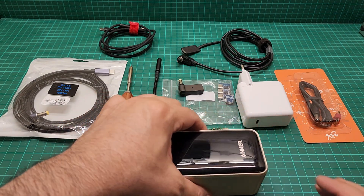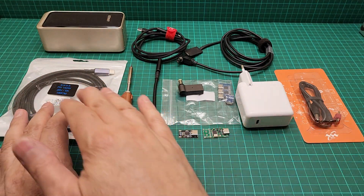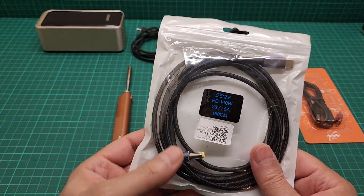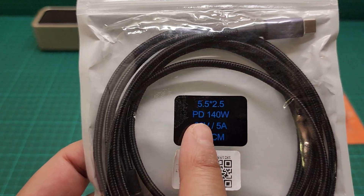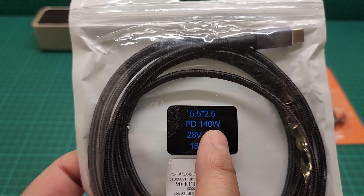Let me just show you what I have here. I put the irons aside because the star of the show is all these cables. First let me get rid of this one because this is really rubbish — it claims to be PD 140 watts.